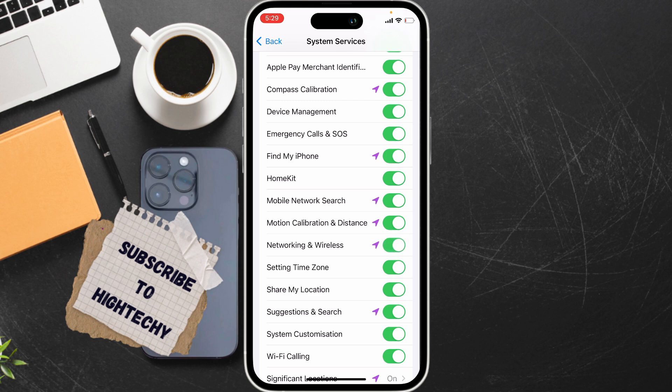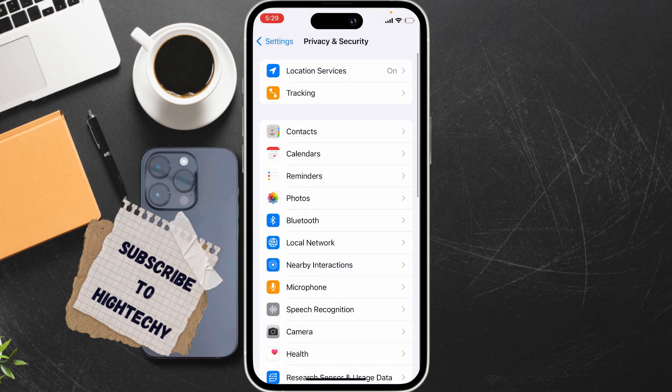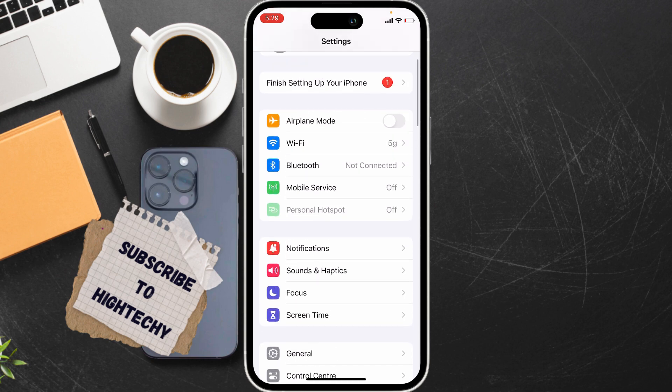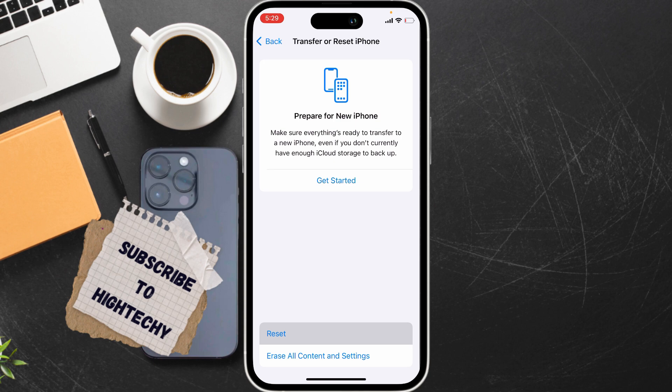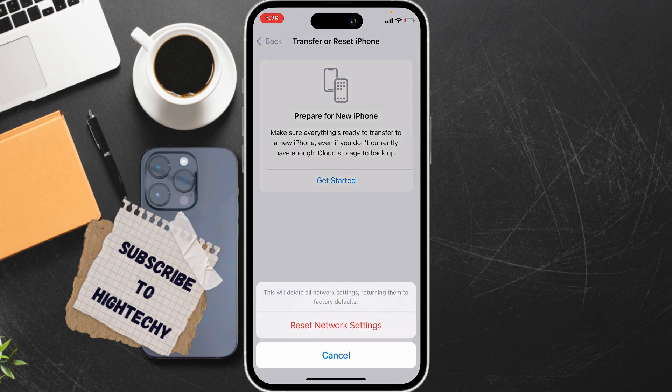The fifth and last fix is to reset Network Settings. Go to Settings, tap on General, scroll down and tap on Transfer or Reset iPhone, tap Reset, then tap Reset Network Settings. Enter your passcode and Screen Time passcode to complete the reset.